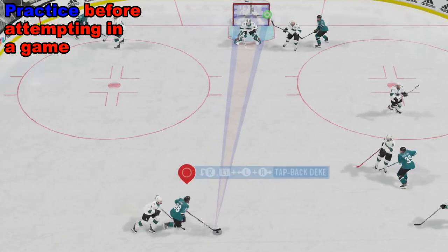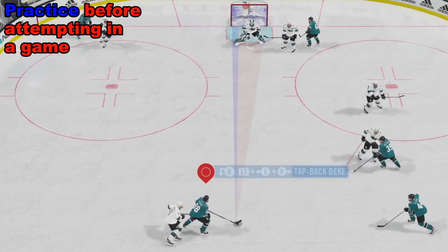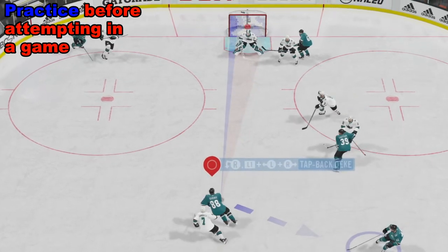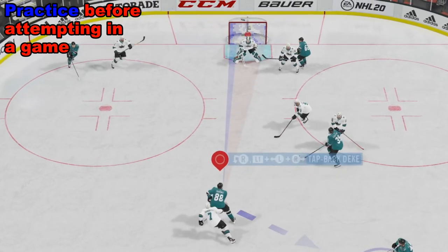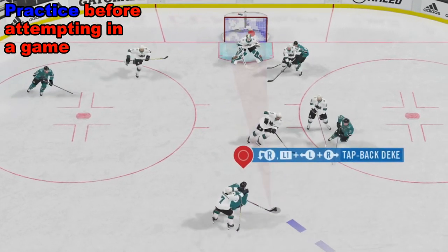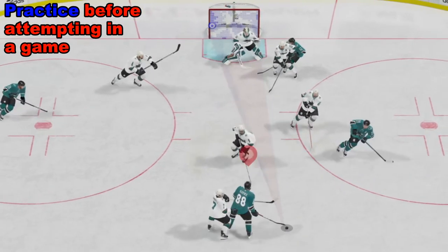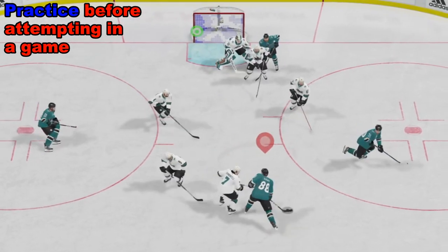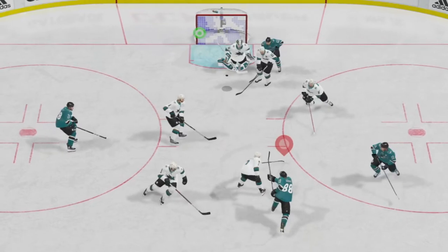They're going to stick lift, they're going to poke check, and they're going to score on you. It's usually best to go and practice and try to get a feel for it — don't even try to score. Just try to get as much time in cycling the puck as you possibly can, and then you work on some other moves like dekes and so forth.